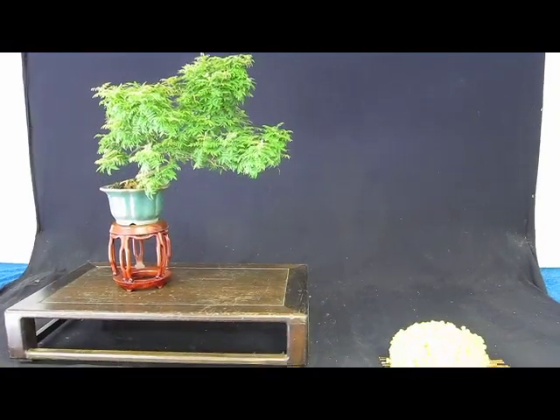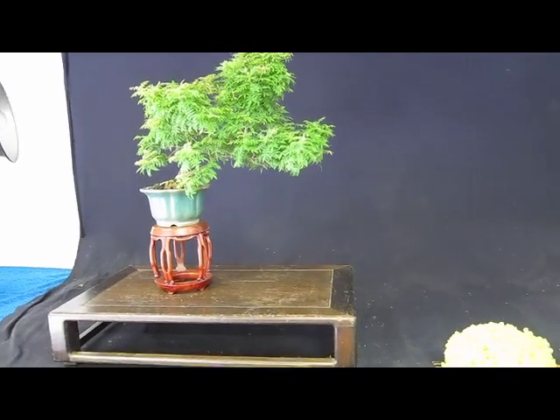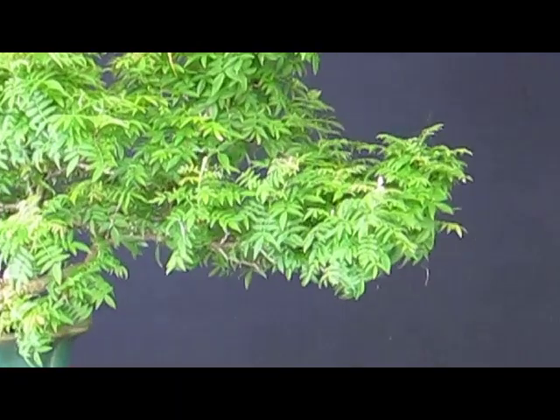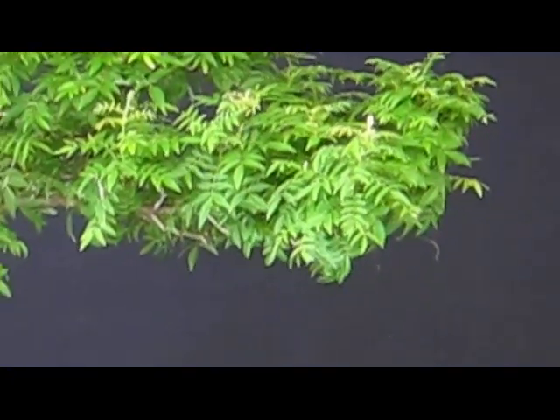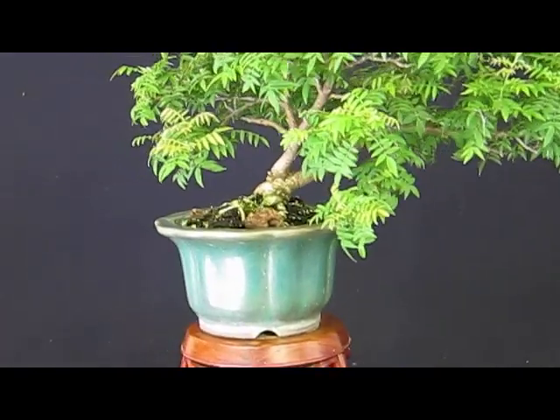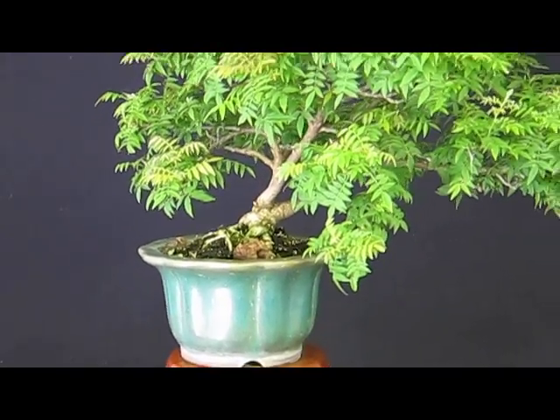You're now enjoying a dwarf wisteria, Milletia microphylla. It's also called blind wisteria because it's very difficult to make it blossom. It's grown primarily for the beautiful summer foliage which looks like a wisteria.